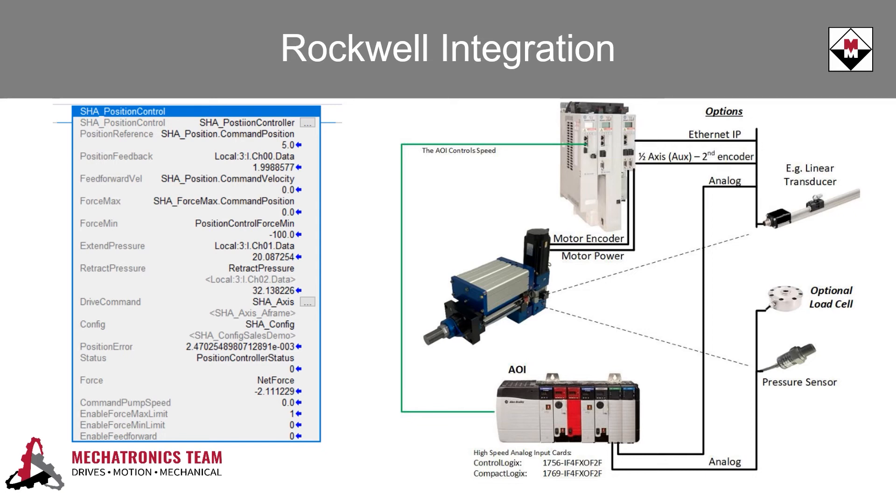They created AOIs for position control mode and force control mode, as well as an AOI to tune the system, which could be much more complicated considering the non-linear nature of the hydraulic extend and retract moves.